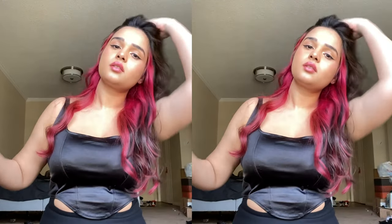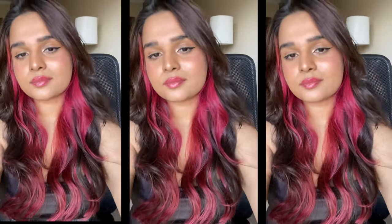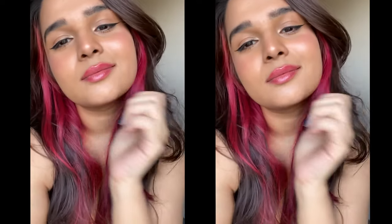This is the final look. When I got out of the shower I cut my hair — I'll leave a link to the video I followed while cutting. I couldn't record that part because it was really late at night. I hope you guys enjoyed!